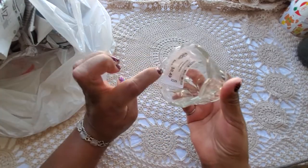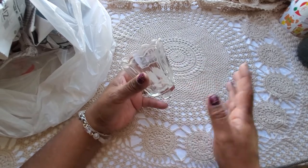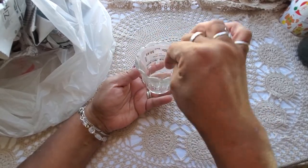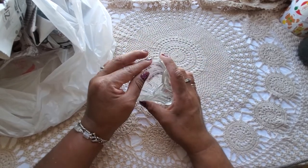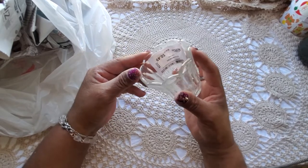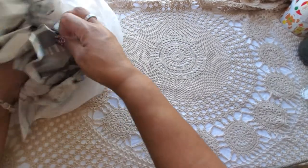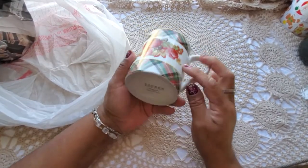I also got a votive holder for 49 cents. I've got a bunch of candlesticks and I didn't realize you could put this inside a candlestick to hold a votive. I'd seen somebody do that — maybe at a thrift store — and that's why I got it. It would be cute to put inside a candlestick.